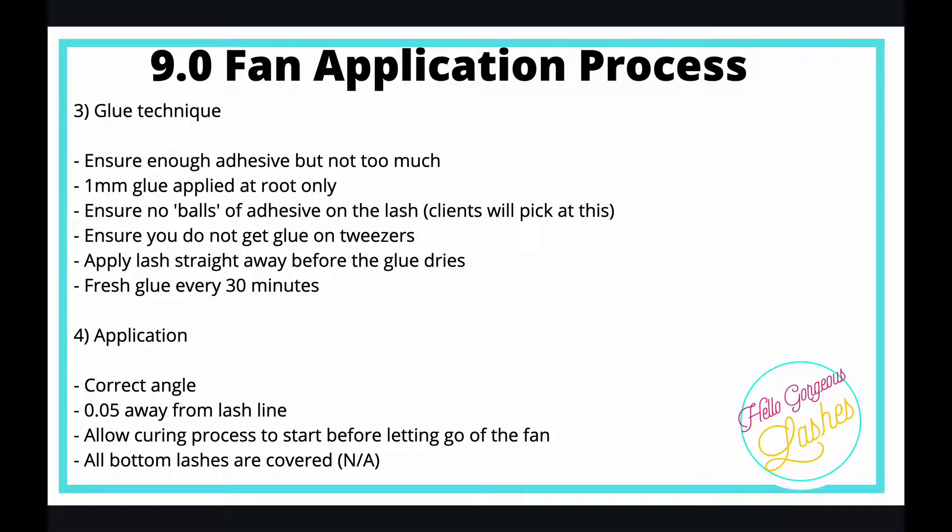Ensure you do not get glue on your tweezers — that will make your life a nightmare. You won't even be able to pick up a fan if your tweezers have glue on them. With classic lashes a little glue can sometimes be okay, but with Russian volume there's no way you can work if your tweezers are gluey. Always apply your lash straight away before the glue cures.